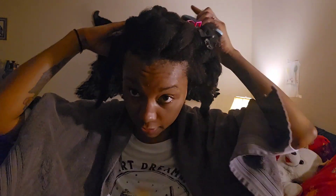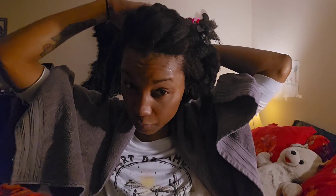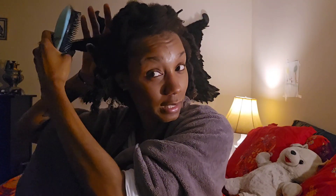Look how fast it detangles — it only takes a few strokes. It says it minimizes breakage and split ends. Breakage, yes. Split ends — I don't know, because everybody gets split ends. When I need a trim it definitely desperately needs one, so I can't really speak to that claim.